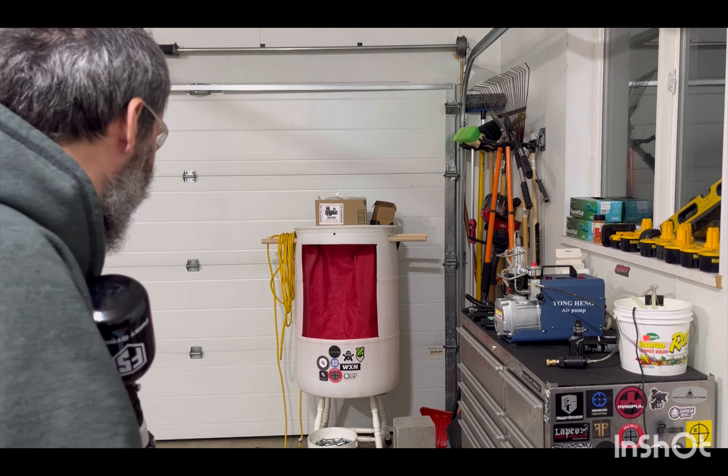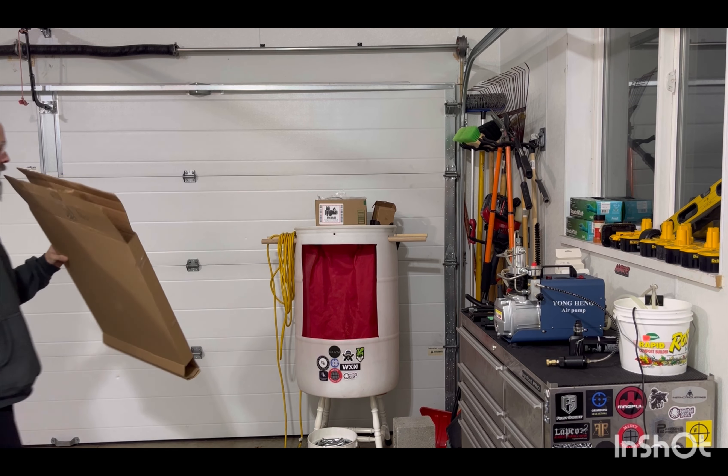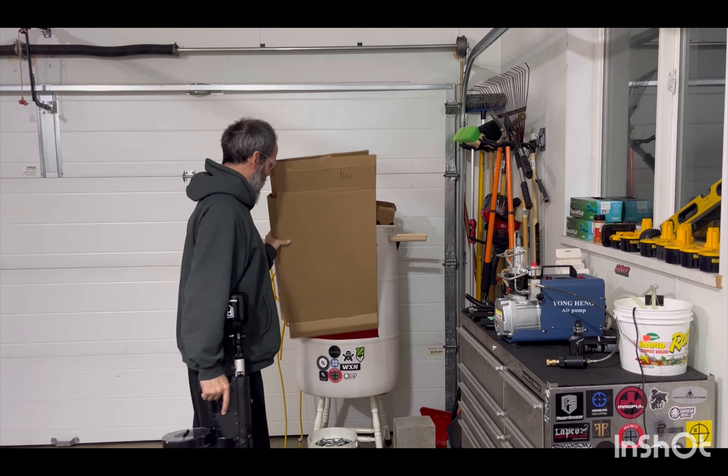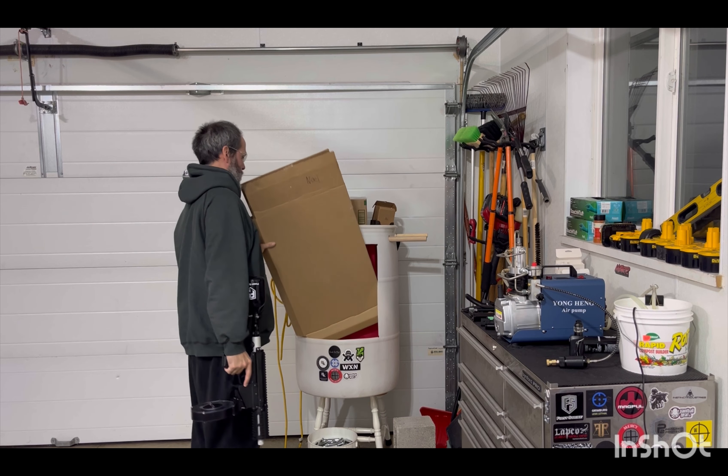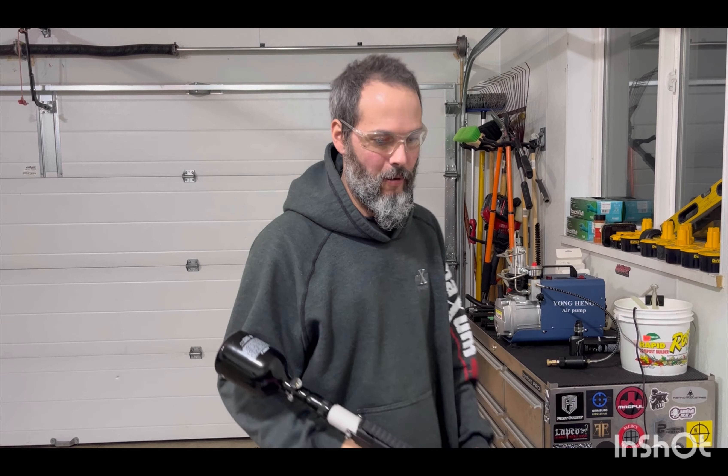28 remaining. Oh boy — I better put something in front of that or I am going to be in a world of hurt, or my window is going to be broken, one or the other.